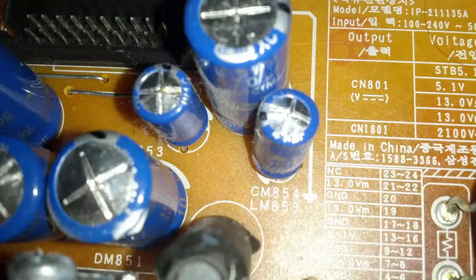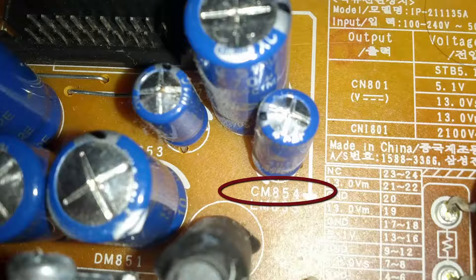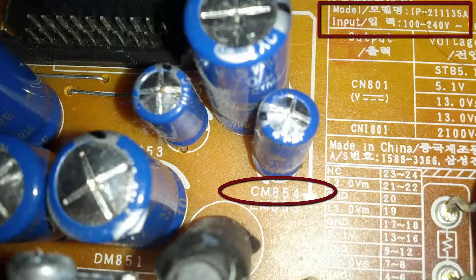The good thing is that each component on the circuit board is marked. The power supply board model number is IP2111358. Luckily we found the schematic diagram of this board on Google.